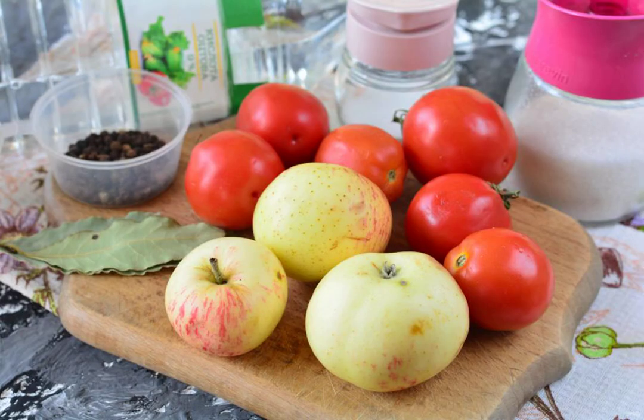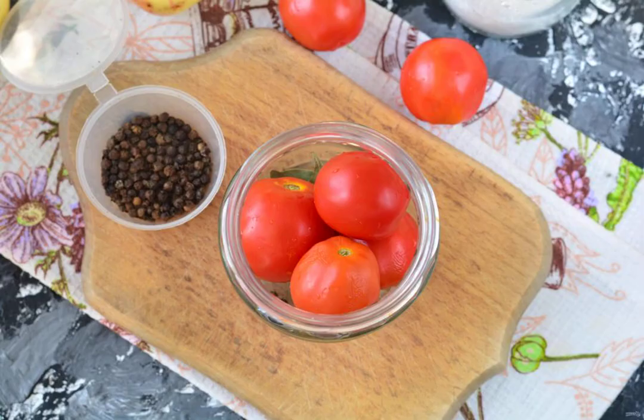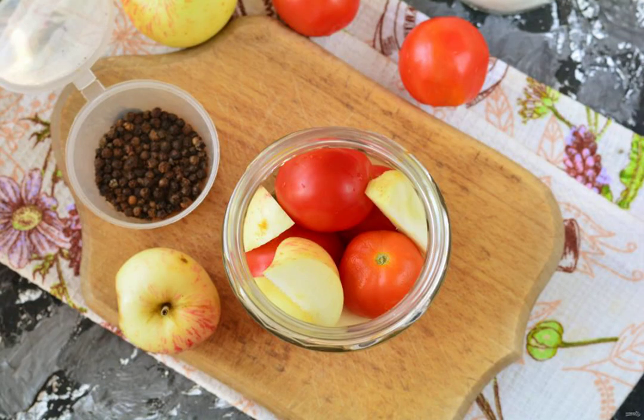Prepare all the ingredients. At the bottom of a glass sterilized jar, put the spices — bay leaf and pepper peas. Put the washed tomatoes of a small size in jars, alternating layers with apples. Place the apples cut into large slices in the space between the tomatoes.